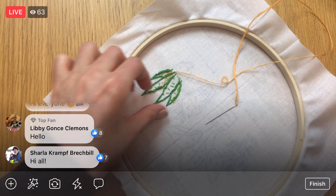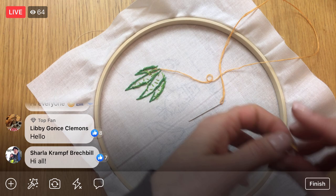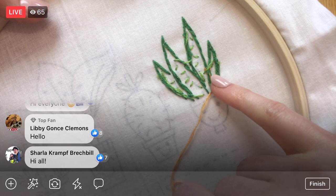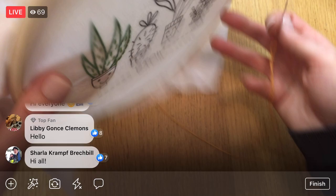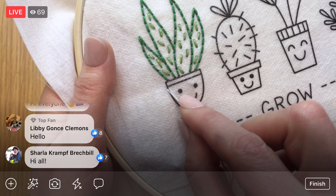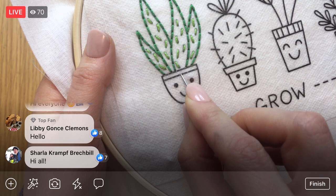I'm snipping that little end close to the fabric — I don't like any frayed ends accidentally coming to the front. We have a nice flat, clean back. Now we are on the backstitch. Since it's backstitch, I'm starting a stitch in and then going backwards. If I'm stitching in one direction, I start a stitch over, go backwards, then come up a stitch away, go backwards again — so we're moving forward by going back.